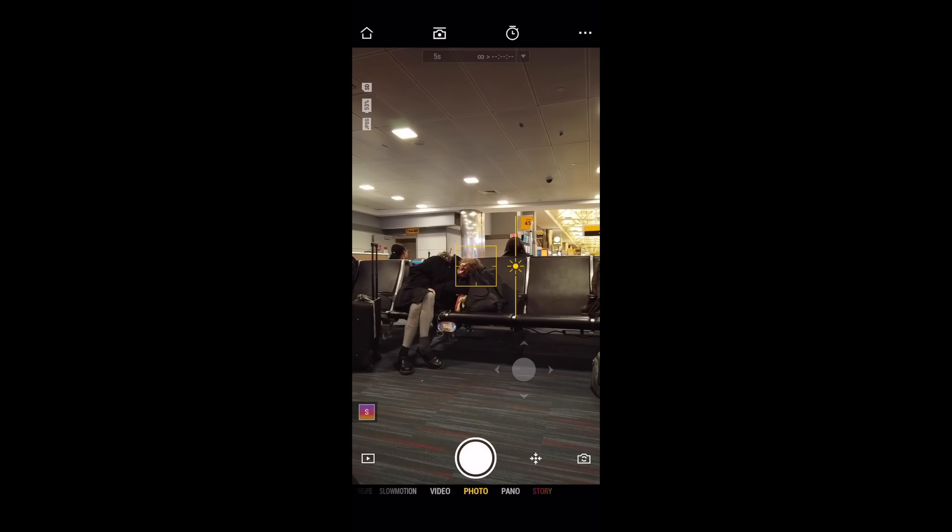Now diving into the DJI software. Starting from the top left, we have the stabilization button, which gives you options for how slow or fast you'll be walking. There are also three other different gimbal modes. Next up is your camera settings — you get options for either shooting manual or auto. I always try to shoot in manual so that your exposure doesn't change while you're recording.